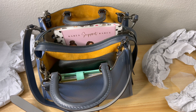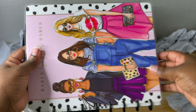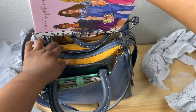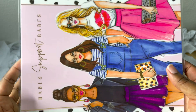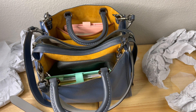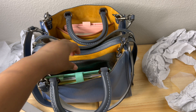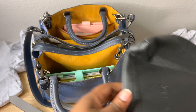All of these items can fit if you really want, but with the notebook you'll need a smaller size — this full-size notebook does not fit in the side pockets either. Also as I mentioned, a 13-inch laptop doesn't fit, but you might be able to fit an iPad or something around 12 inches — just not the 13-inch MacBook Air.